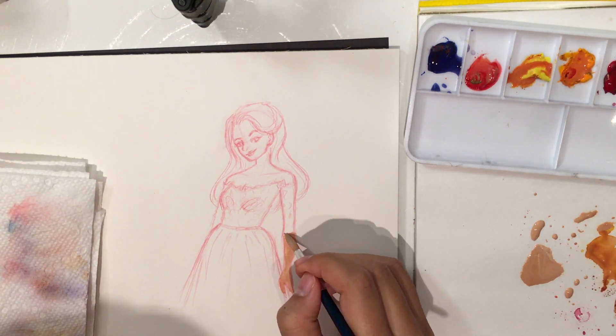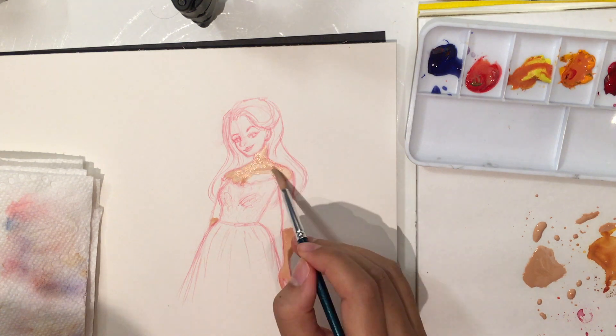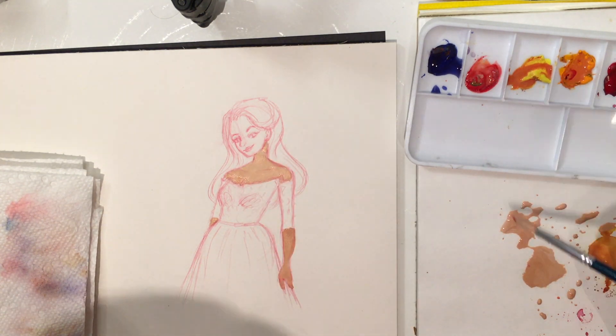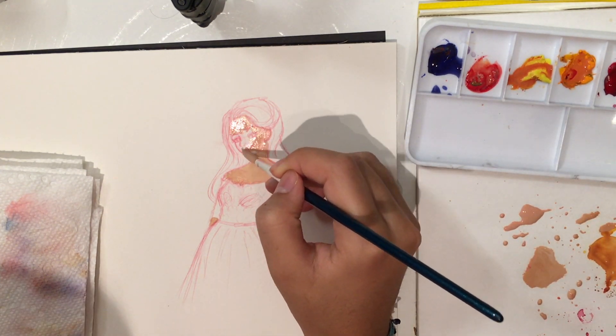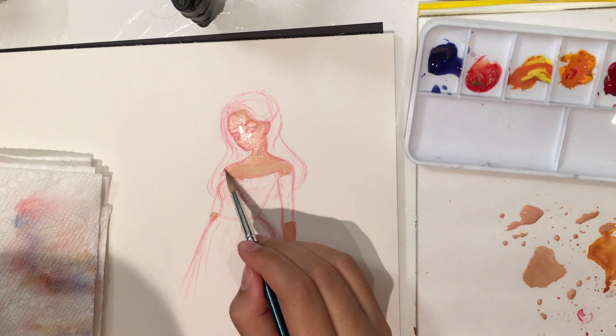Hey guys, so today's sketch is of Lysandra from the Throne of Glass books. I really like her. If you guys have read those books, hit me up because seriously, they're the best.